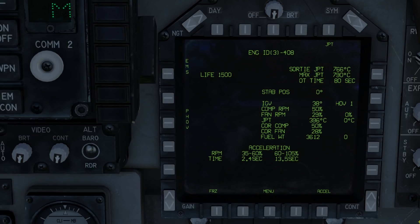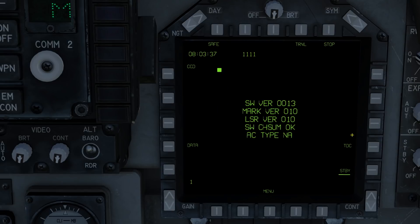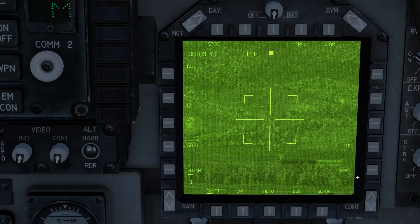Let's go over the basics of the T-pod. You can access the T-pod on either your left or right display by going to the menu and selecting the T-pod option. From here we are on the standby page. We can enable and disable the T-pod display by pressing the standby button.